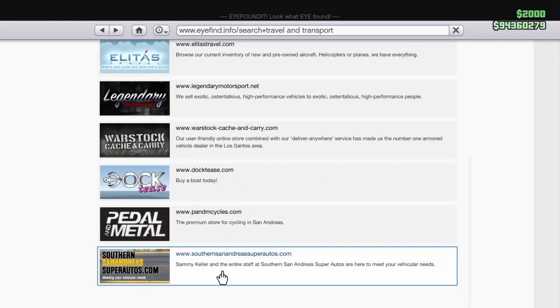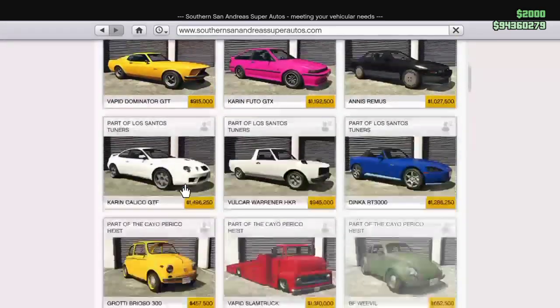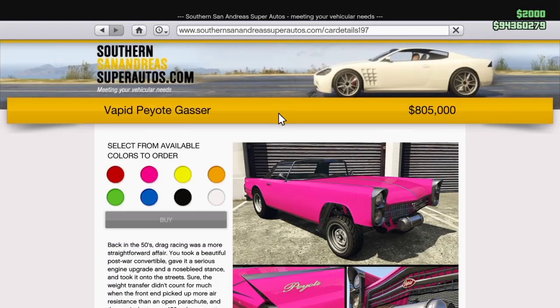You're gonna find this vehicle in San Andreas Autos. Go ahead and head on over to Tudor and it'll be a little bit down here on the right, in the middle, coming in at $805,000.